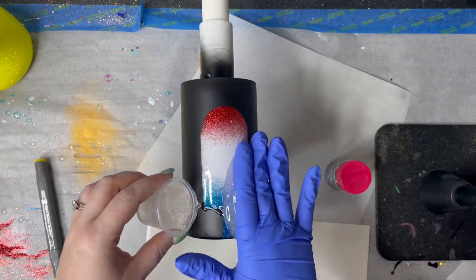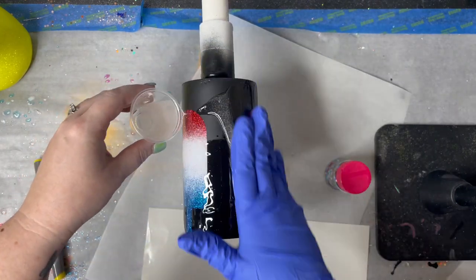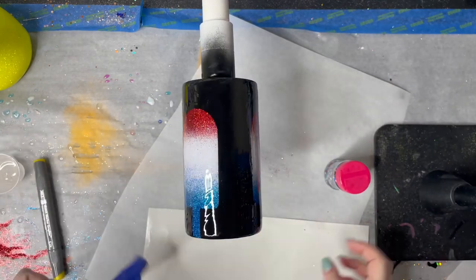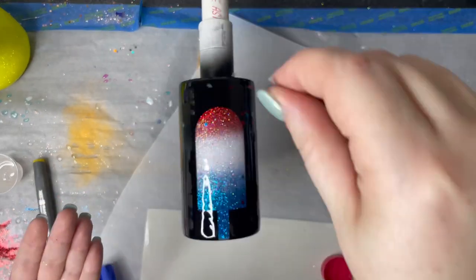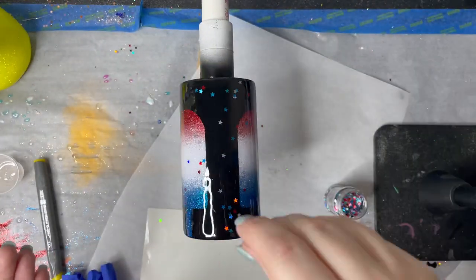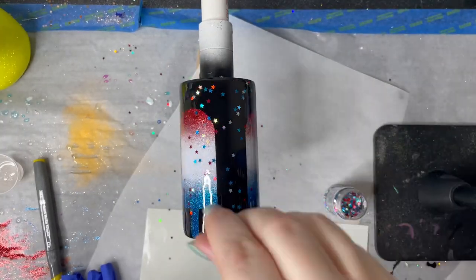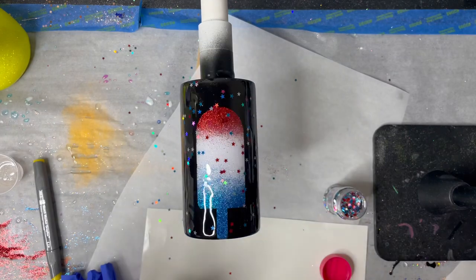And then once your decals are on, you're going to go ahead and spray paint it and add your next coat of epoxy. And I'm going to add some red, white, and blue glitter stars from the Glitter Guy as well, and I'm just going to sprinkle them all over the cup — however many I feel like. I just want this to be a fun little pop of color all over the place.